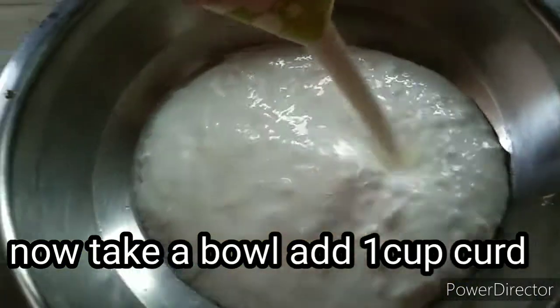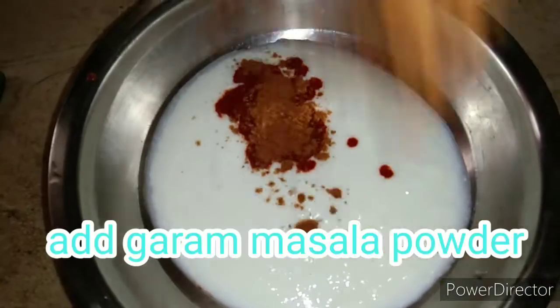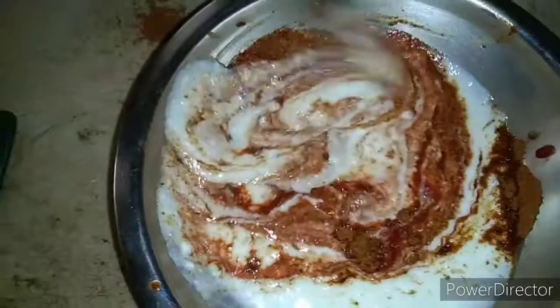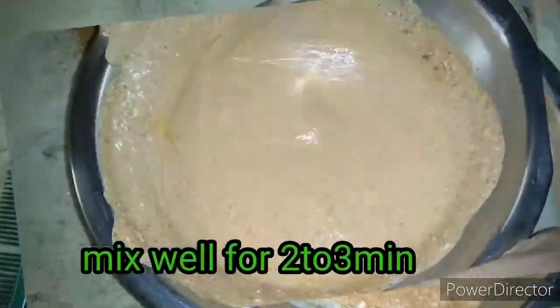I'm going to put in a little bit of chicken. I'm going to put red chili and a chaired masala. I'm going to put a chandala in the fridge and a few seeds in the fridge.